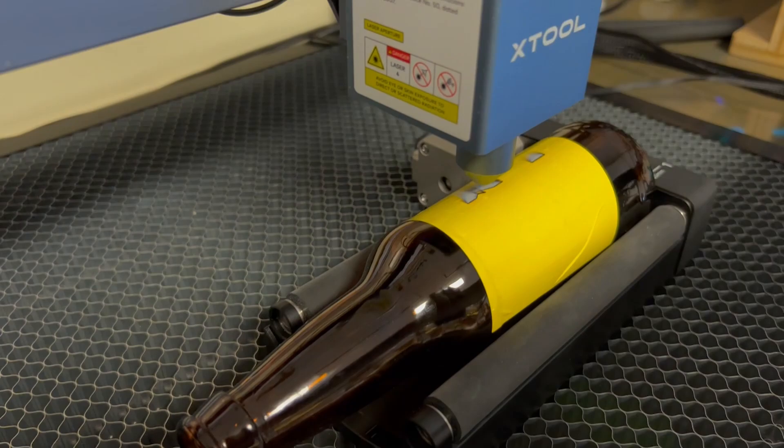I asked a question because I had seen someone engrave on a wine bottle. I thought, could you do it on a beer bottle? And then I started thinking — just a few years ago, there were three of us and we used to call ourselves the Three Tontos. What we would do is we would brew beer, we'd save up our beer bottles, and we'd make custom IPAs.